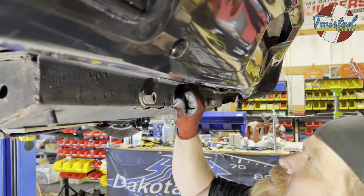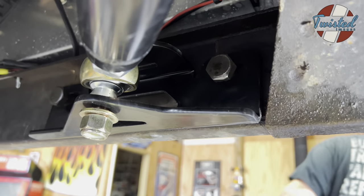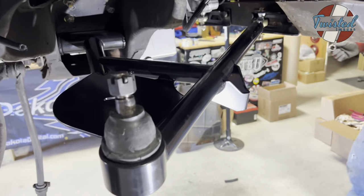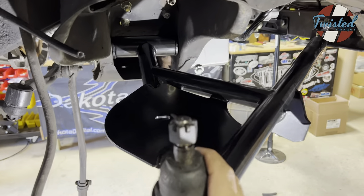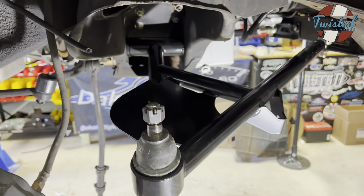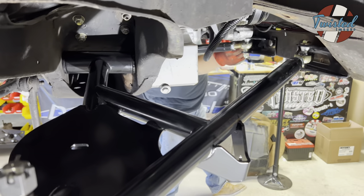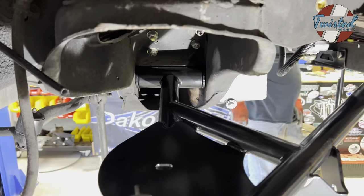Rick's got these original bolts reused holding the new tension rod bracket on, and the heim joint is adjusted so everything lines up when the control arm is sitting basically at ride height. As it cycles there's a little bit of forward and backward movement — your caster changes, but that's how it was factory too. This gives you some adjustment to dial that in exactly, and we basically put it to where at ride height there's no bind in the bushing, so it has travel in both directions.